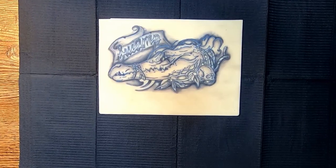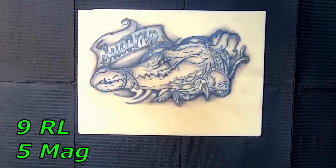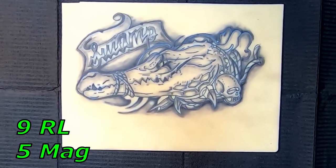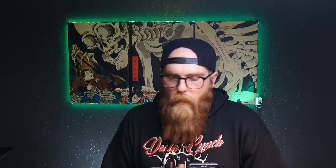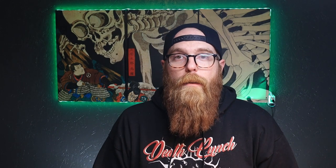First up is Michael. Here's the piece Michael sent. He used a nine round liner for lining and a five magnum for shading. Michael's been tattooing for a little over half a year. His brother was a tattooer before he passed, and the process has just brought him closer to his brother. So let's dive in and take a look at Michael's work.